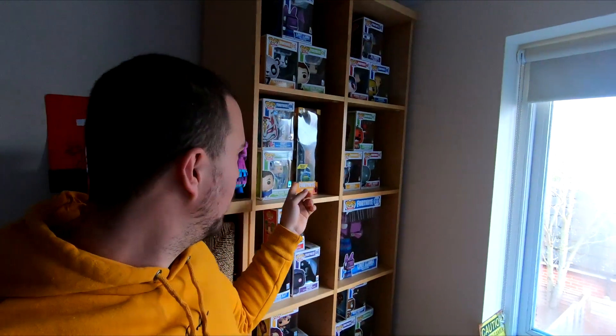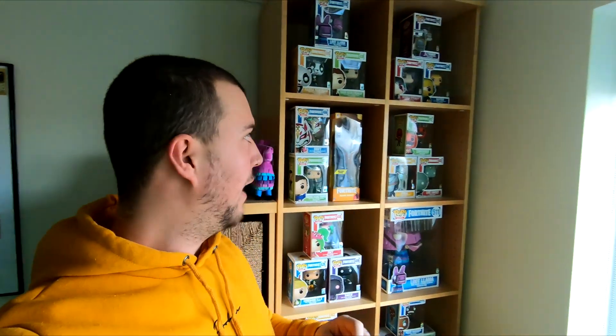And then I've got a few different Fortnite things here - these are all those Pop Vinyl things, I quite enjoy them, they're quite cool. Pretty much every single Fortnite one you can get, plus other Fortnite toys as well. But this is what you're looking for, this is what you've come to the video to see - this is my setup.